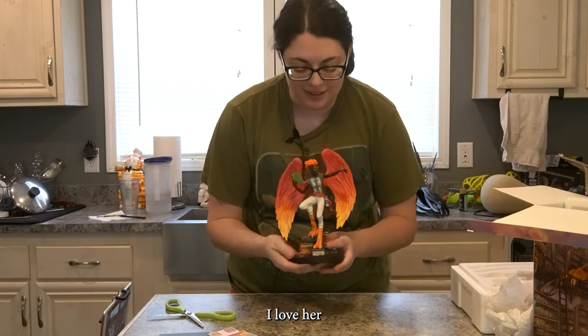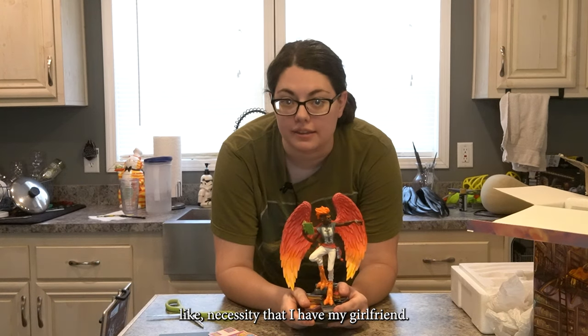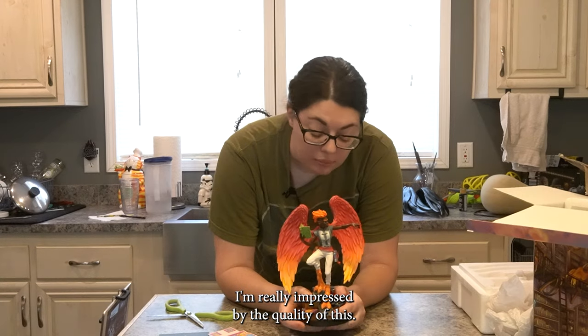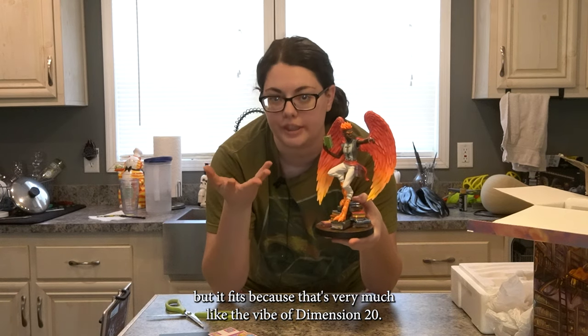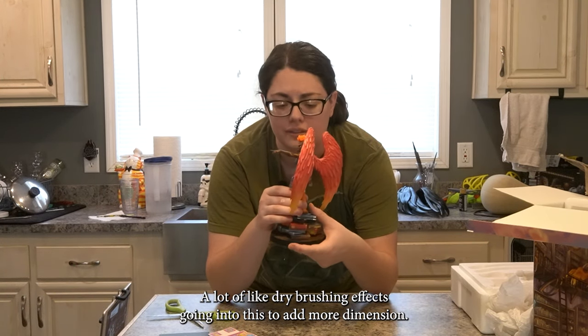I love her. As a fig cosplayer, it's like a necessity that I have my girlfriend — my paramour. I'm really impressed by the quality of this. The paint job is really well done. It's very simple, but it fits because that's very much the vibe of Dimension 20. A lot of dry brushing effects go into this to add more dimension.